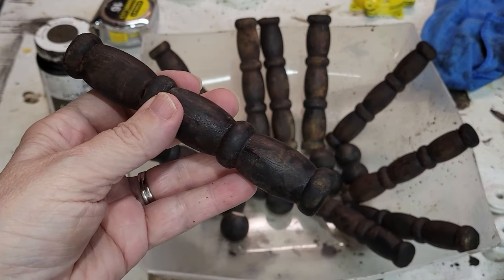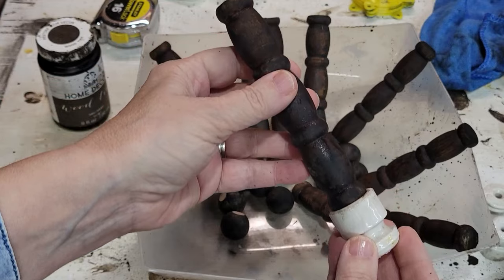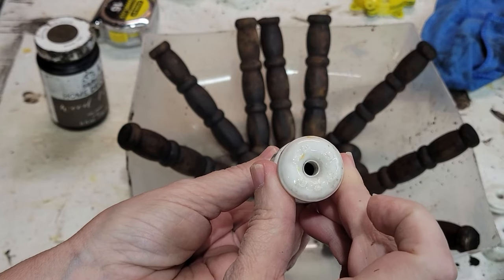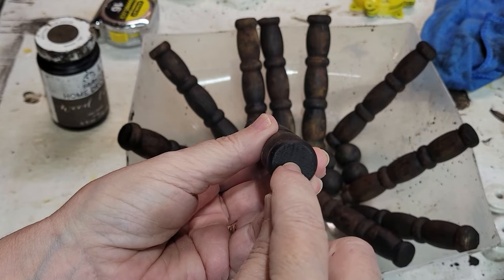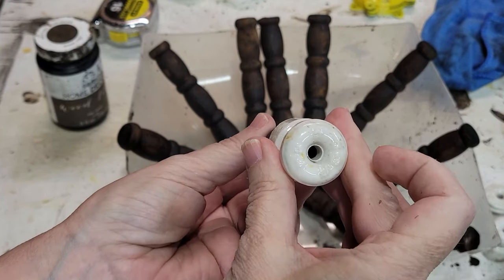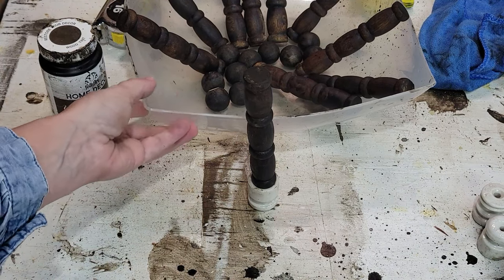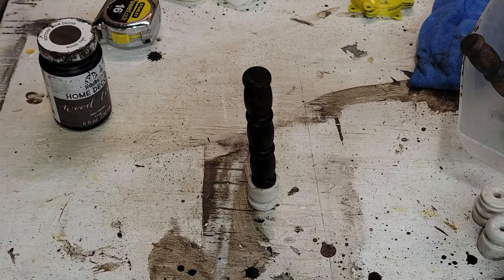The base for our angel will be the insulators I showed you in a previous video as well. So this will be the base — it has a hole in the bottom and I will simply pre-drill a hole here, attach this and screw that in and it will sit up like that.